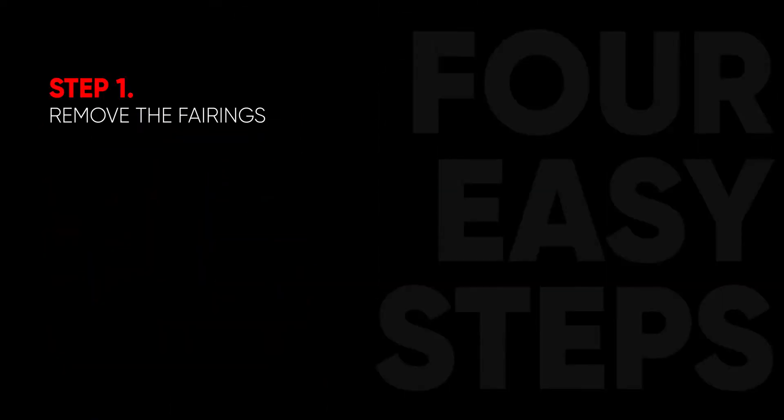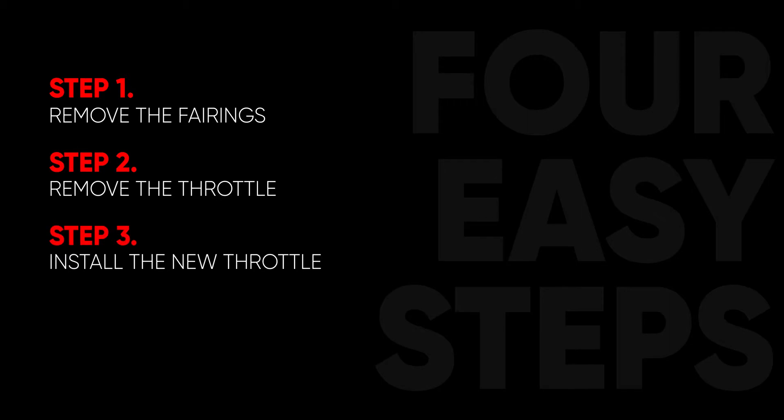This process can be completed in 4 easy steps. Step 1, remove your fairings. Step 2, remove your throttle. Step 3, install your new throttle. And step 4, reinstall your fairings.